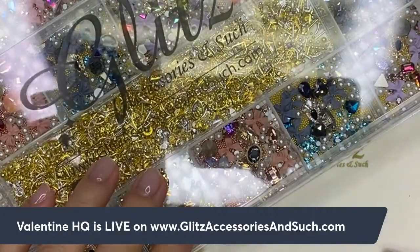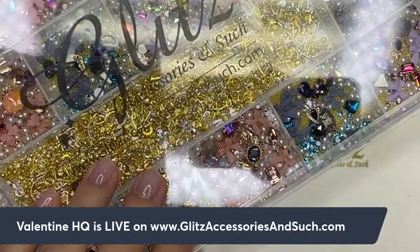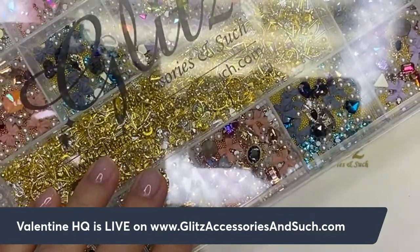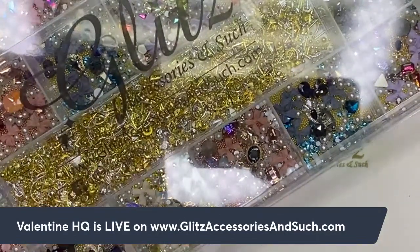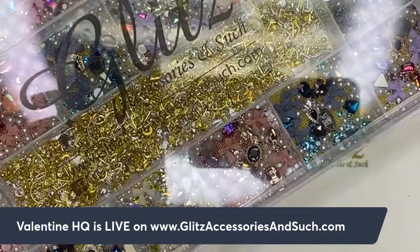It's me Nancy, welcome back to Glitz Accessory's live tutorials! I'm so excited to be back with you. Today we are going to do something different, something cool, and it's so much fun.